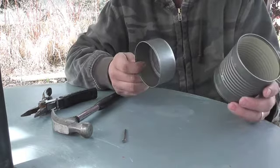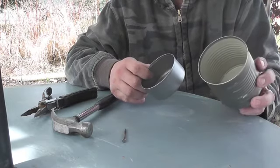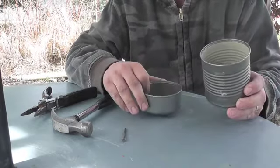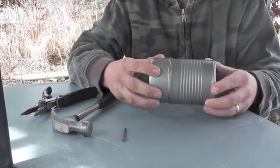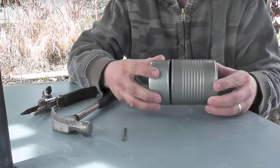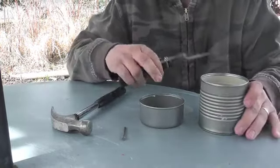My dad's going to help me make the char tin. With this type of char tin you are going to need a corn tin and a tuna fish tin. As you can see they are the same size, so we're going to have to crimp the corn tin. My dad will show you that now.